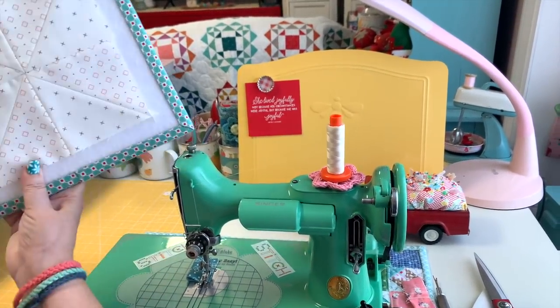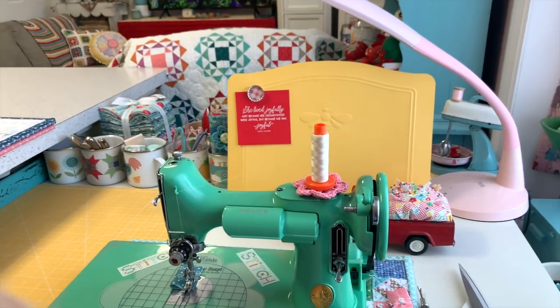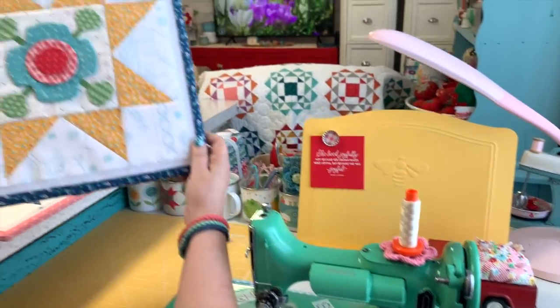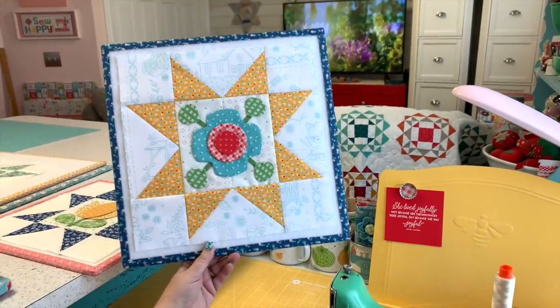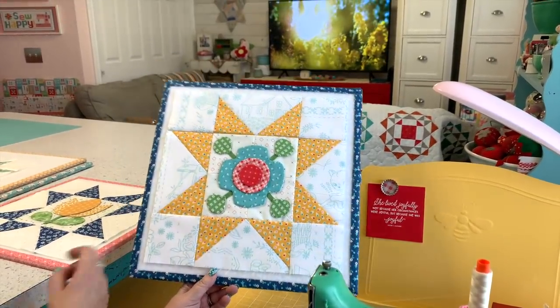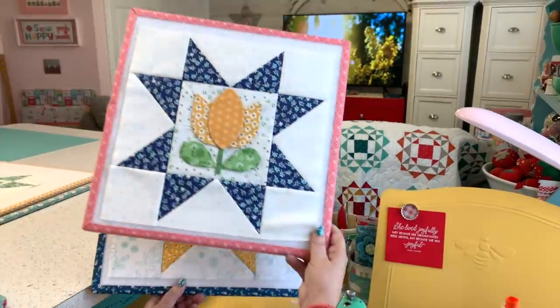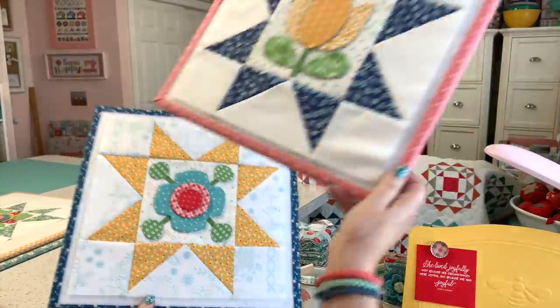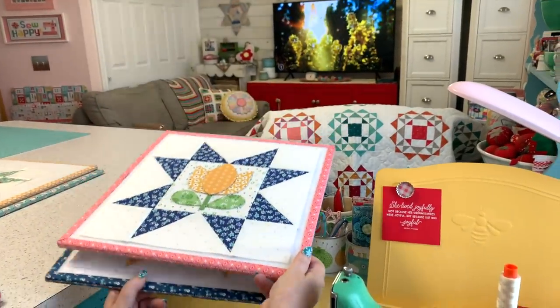We'll work on that background when we go lay out the blocks, but let me show you the actual blocks we're doing today. This is block number three and this is block number four. These two blocks — the set we're using this month — is Bloom.